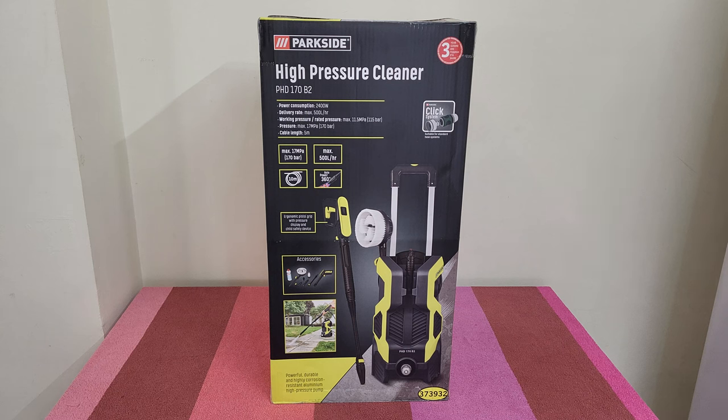Hello guys and welcome back to another unboxing, viewing and testing. Today I have this Parkside high pressure cleaner, model PHD 170 B2. Power consumption is 2400 watts, delivery rate is max 500 liters per hour, working pressure is max 11.5 MPa, and rated pressure is 115 bar. Pressure max is 70 MPa or 170 bar.